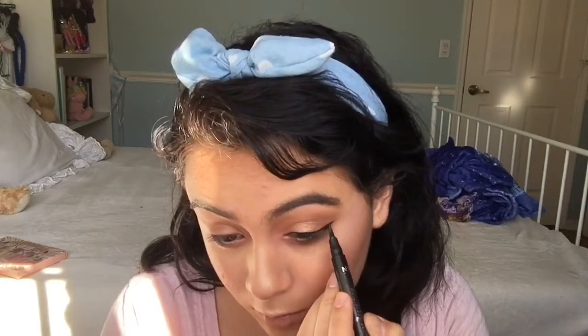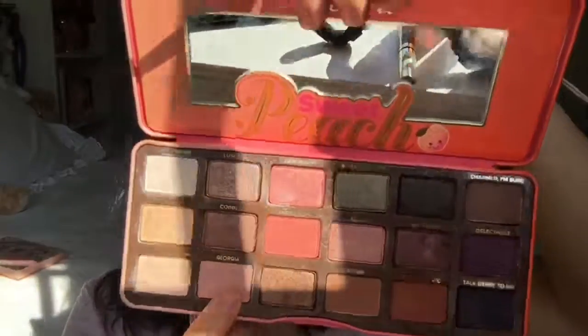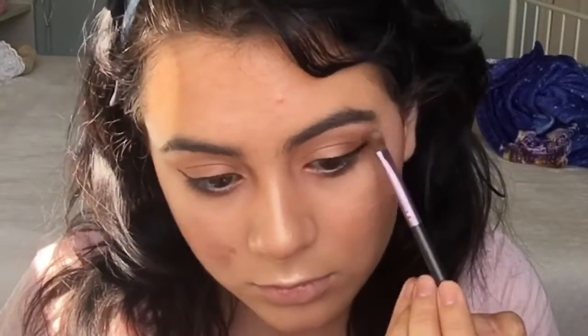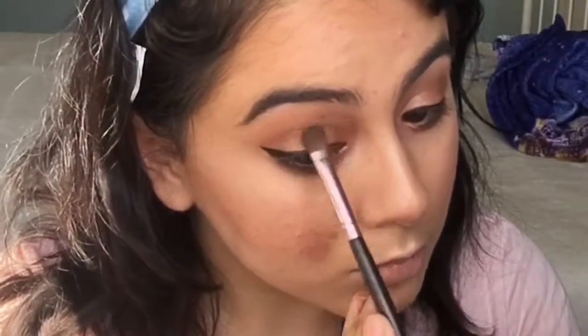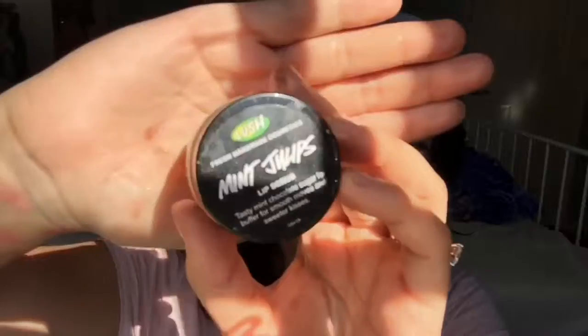Going back to my palette, I'm going to be using the shade In Georgia to make my eyeshadow look more blended. Next I'm using the shade Charmed I'm Sure and patting that onto the outer corner of the eyes.